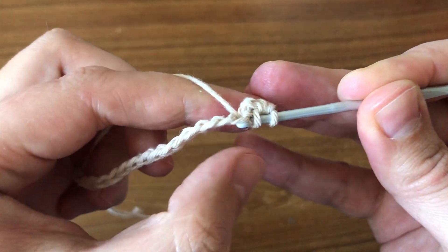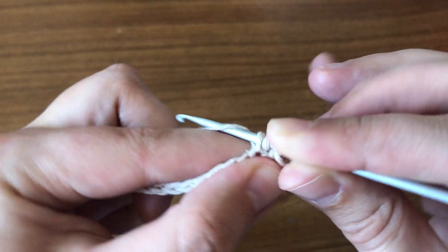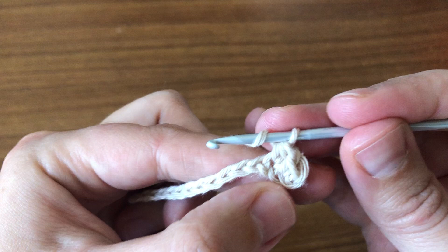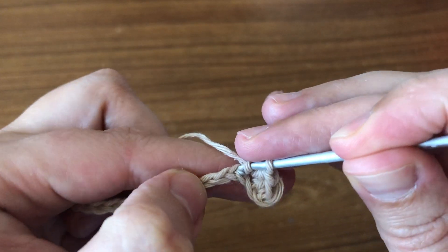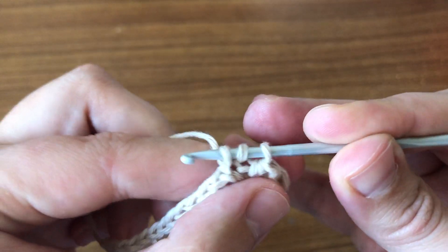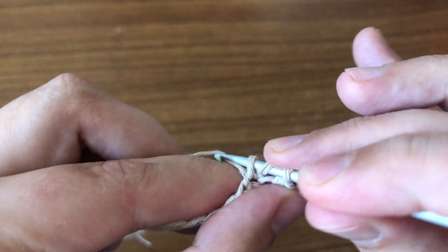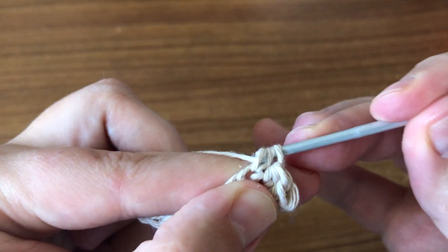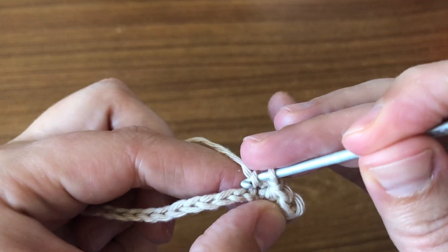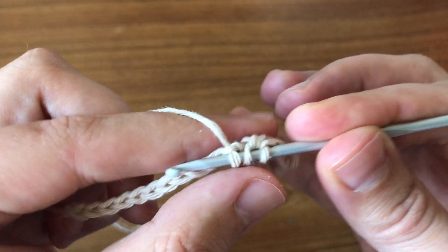I'm going to wrap the yarn and insert my hook right in the next chain, pick up the yarn, pull through. Now I have three loops on my hook and I pull through all three loops. Again I'm picking up the yarn, inserting my hook, picking up the yarn, pulling through — have three loops at this stage. Now I'm going to pick up the yarn again and pull through all three loops on my hook.